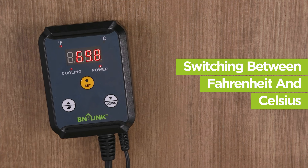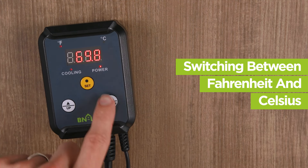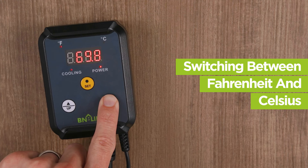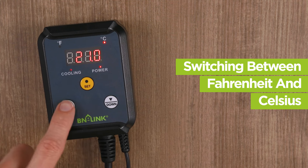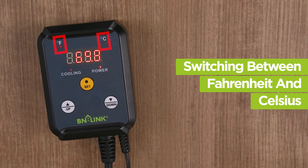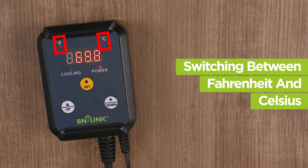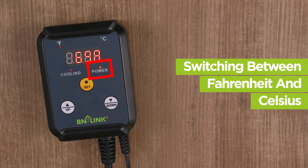The thermostat will already be in Fahrenheit. To switch to Celsius, press and hold the down button for 3 seconds. To switch back to Fahrenheit, press and hold the up button for 3 seconds. An indicator light will let you know whether you are in Celsius or Fahrenheit, and another indicator light will let you know that the device is powered on.